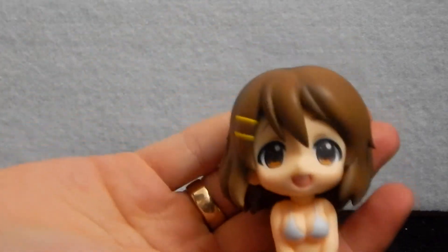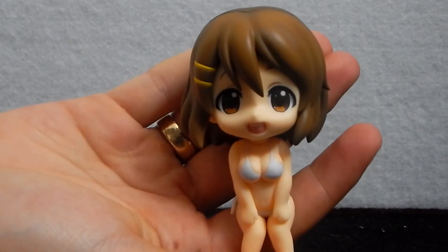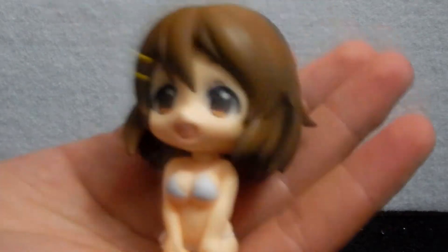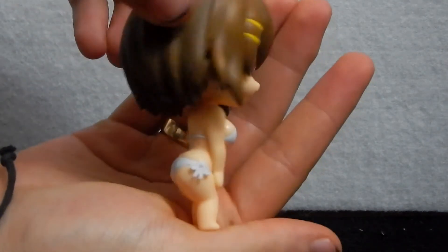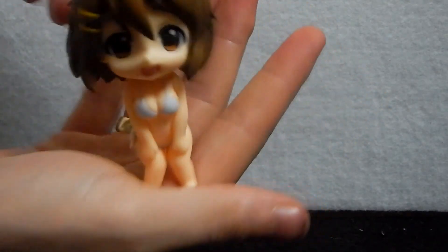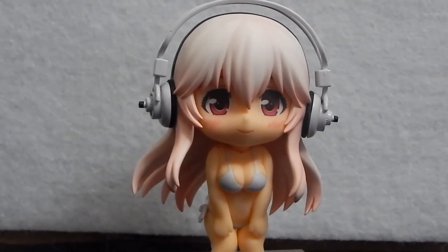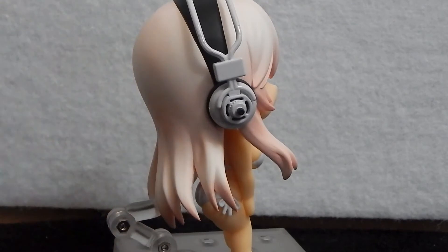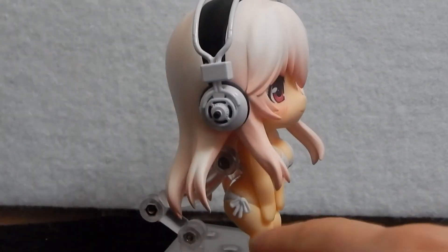Yes! This is the real reason you'd want to get this figure. Look at how cute that is! It looks like she's sitting on your fingers — you can hold her and it's like she's just sitting there. She's adorable, she's wonderful, she's perfect. This is what she looks like with the bikini on and the other headset. The headphones fit so well — they have even little holes on the side with really fine detail, super well painted.